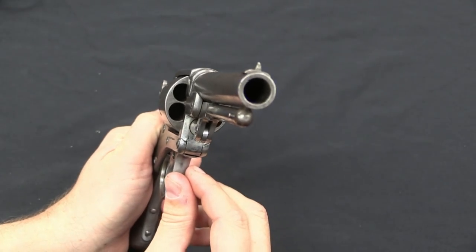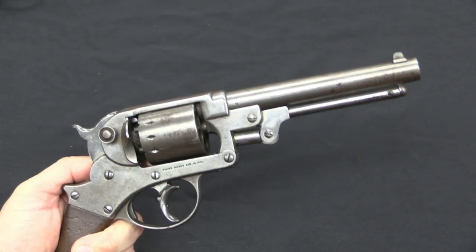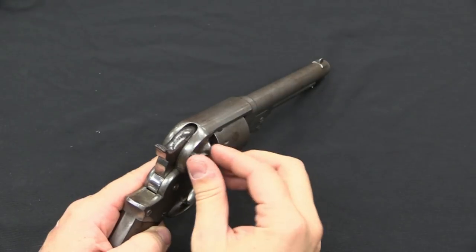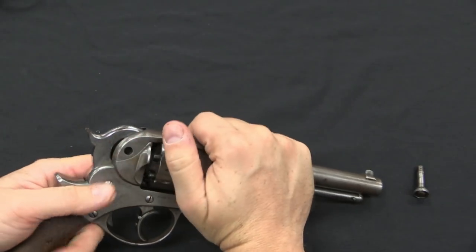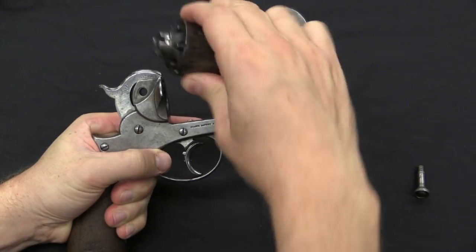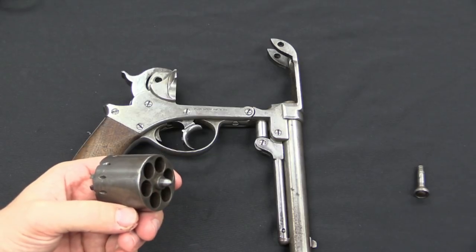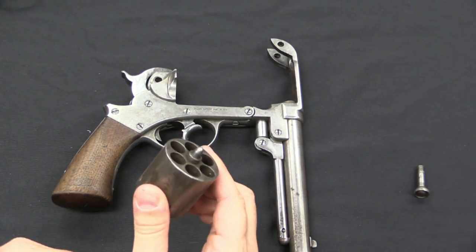This is a .44 calibre revolver, six shot, with a pretty standard ramrod for loading cartridges or ball. Disassembly is very easy — there's a screw right here in the frame. Even on this original example the screw is nice and easy to remove. That comes out, put the gun at half cock, and then the frame pivots open on this screw and the cylinder drops out. One of the other really nice advantages to Starr's design is that there is no separate cylinder axis pin — it's built into the cylinder itself, so there's no way fouling can get in between the pin and the cylinder and cause it to jam up, which was a problem on Colt revolvers.